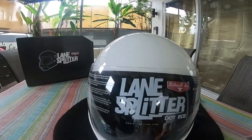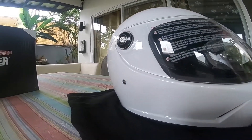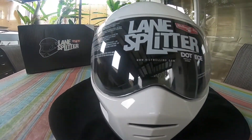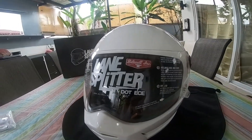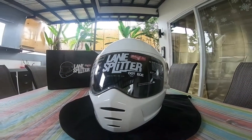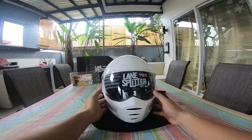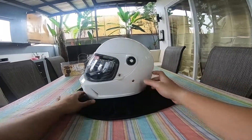Let's get started. Hello, good morning! Sleeping natin yung lane splitter natin — built well, lane splitter helmet.